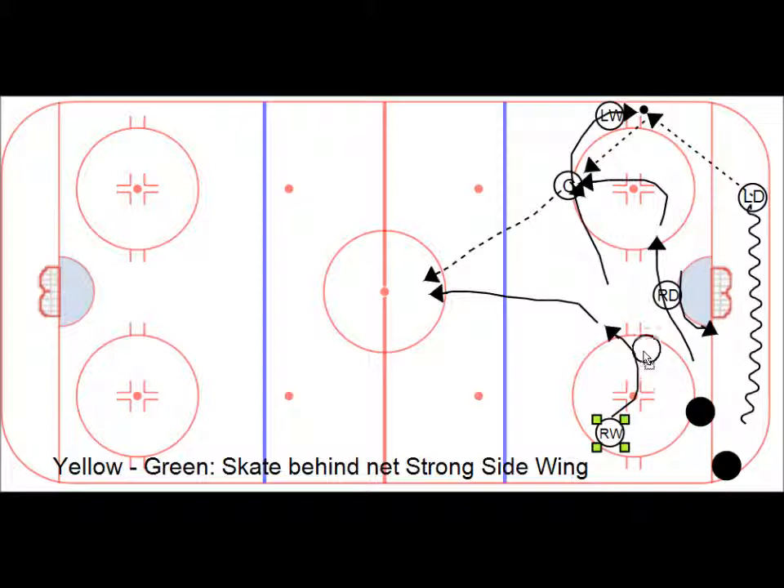The right D watches and makes sure the front of the net is covered. The right wing is going to initially collapse down to make sure everything is covered here, and then when he sees the play is going, skate out. Pass goes to the center — the center makes a pass up to the right wing. And then just like before, pass and move, pass and move. Defense needs to make sure they're staying back in the last profile of the zone. Yellow-green: skate behind the net, strong side wing pass.